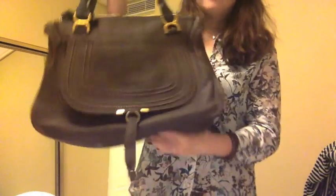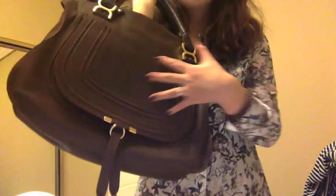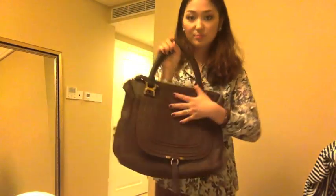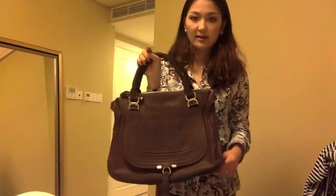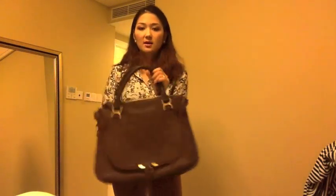One thing I really love about this bag, which is so different from other colors of the Marcy, is that the stitching here is actually a different color from the leather. The bag is a deep brown but the stitching is actually red, so it creates this big contrast to avoid being boring. Because if the bag is brown and the stitching and lining and everything is brown, it's not much fun to look at.